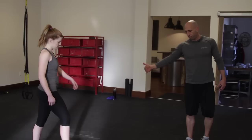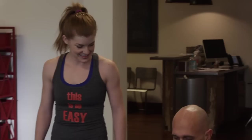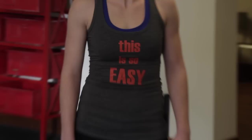So let's demonstrate really quick. Let's back over here so they can see you — we've got some space. Jump squat, pretty easy, right? Just squat all the way down, and then jump up. Down and then up, down and up, as quick as you can go.